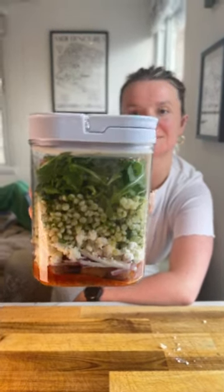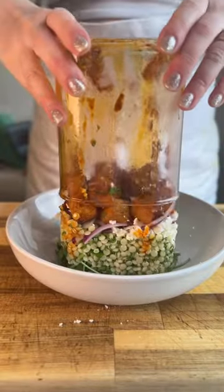This is the ultimate lunch hack. Let's make a butternut squash salad jar. I absolutely love having these salad jars in the fridge ready to go. Great for meal prep.